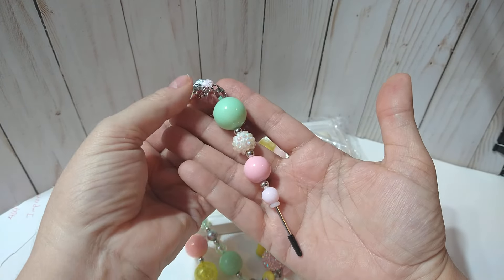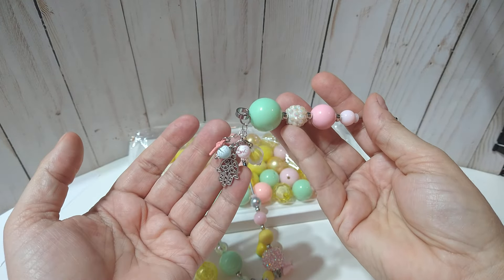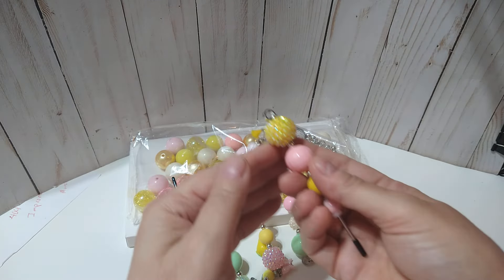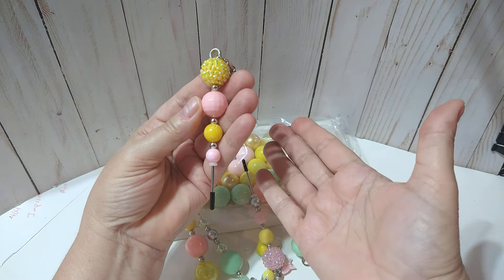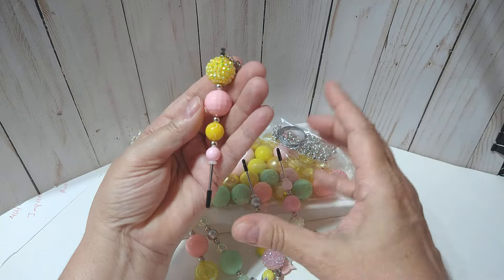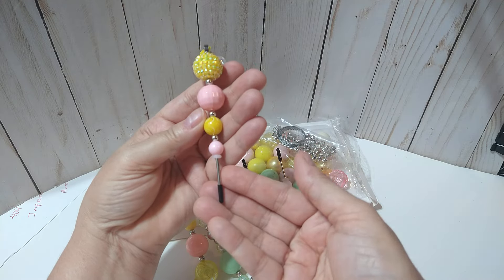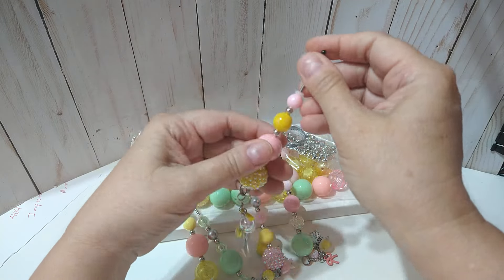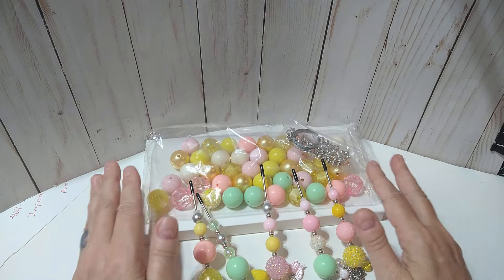Here is this one — I just did a mixture of white, pink, and mint, with that little dangle there. Now these are the shorter pokey tools, but of course if you use the longer one, like the six inch, you could probably use two or three of those beads. For the shorter ones, just one jumbo bead, two at the most — it's good for the bigger beads. And then there is that dangle there. So those are my pokey tools that I made using this bead kit from BB Craft.